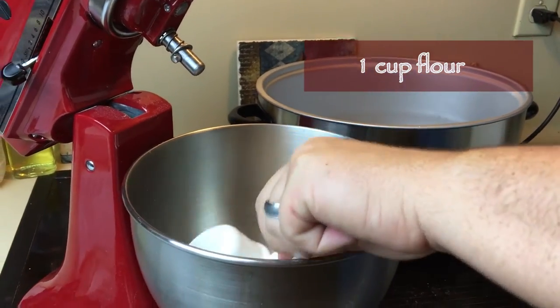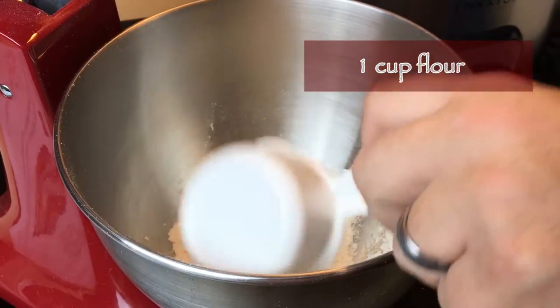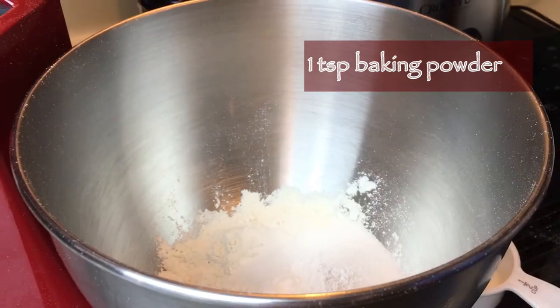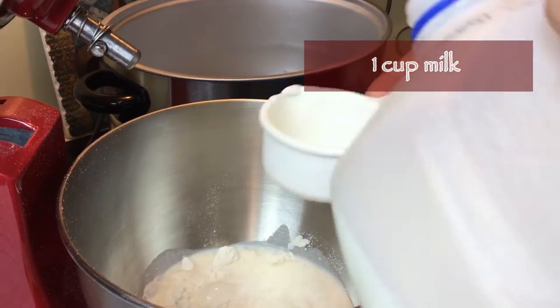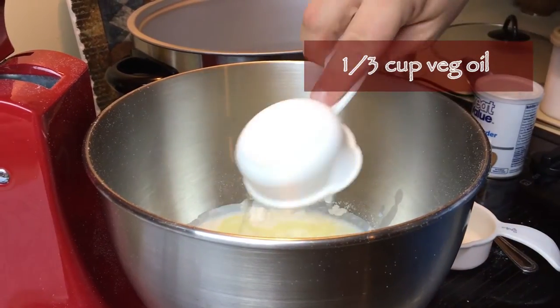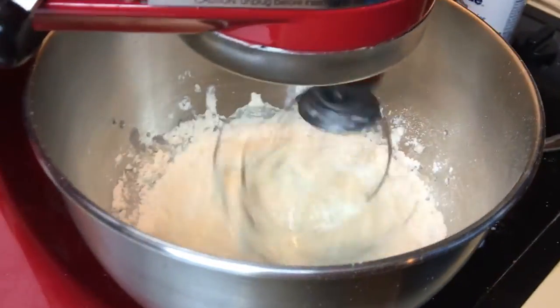I want to start off with one cup of flour, then we add one half a cup of sugar, one teaspoon of baking powder, one cup of milk, and one third cup of vegetable oil.